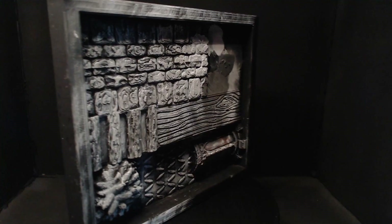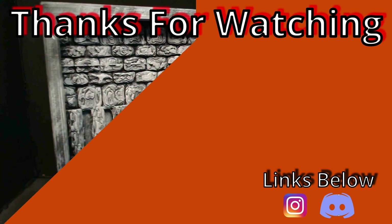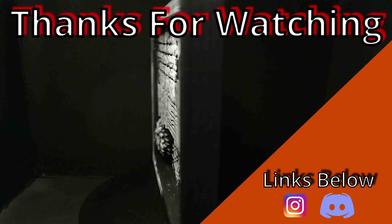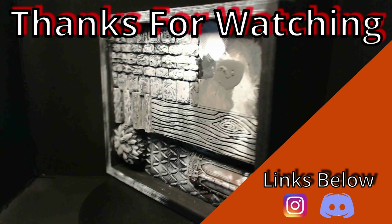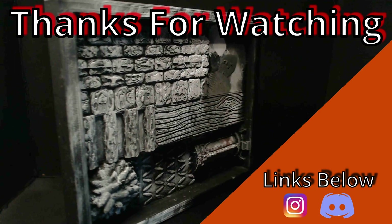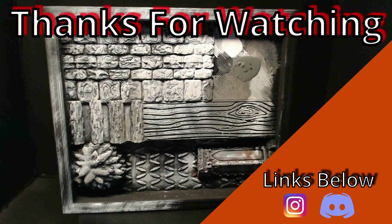Thanks for checking out the video! Don't forget to do the YouTube things for us — like, subscribe, and drop a comment on the video. There are links below to our Discord channel where you can come in and chat with us and hang out. If there's anything special you'd like to see, that's a great place to put it. And follow us on Instagram. Until next time, bye!